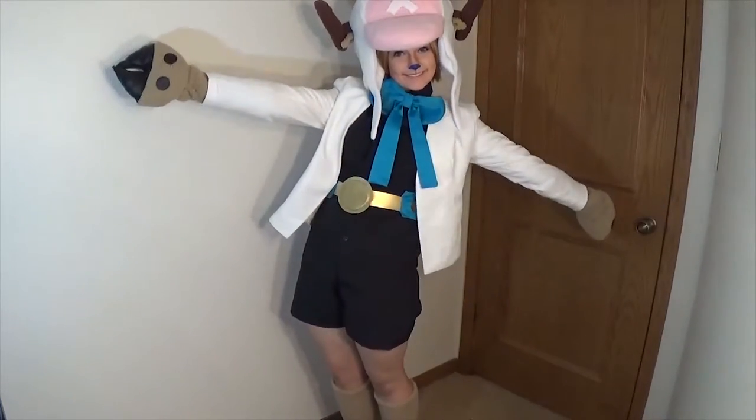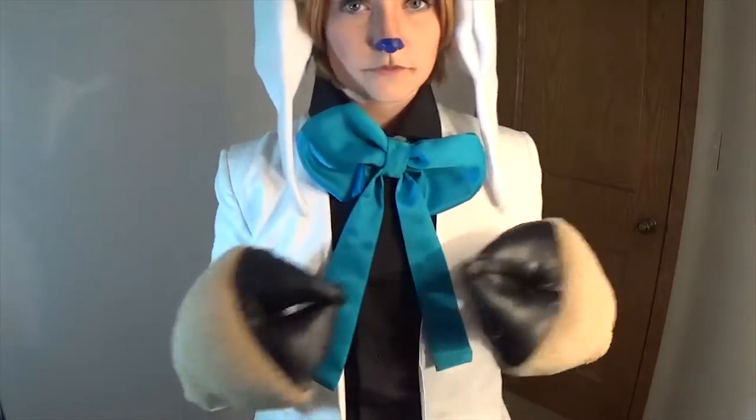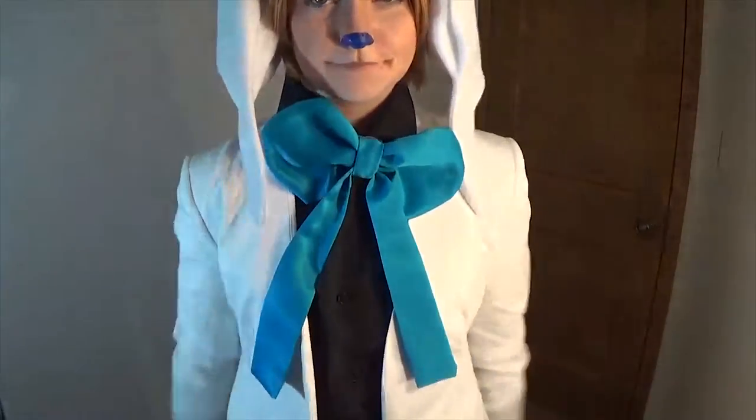Tony Tony Chopper Costume Breakdown is a go! In this video, I'll be showing you step by step what you need to cosplay Chopper in his film gold outfit.